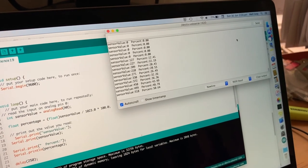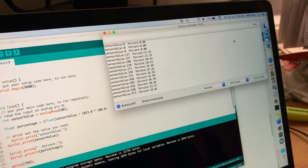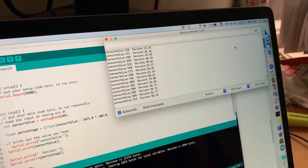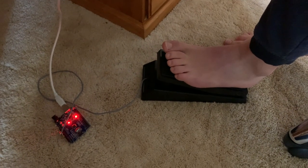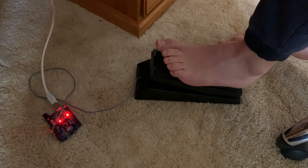We're doing that by feeding the wah pedal into an Arduino and reading what percentage you're pressing down on. If it's anywhere between 1 and 20 the stepper motor will go to the first string, if it's between 20 and 40 it'll go to the second string, and it'll keep doing that for each string.